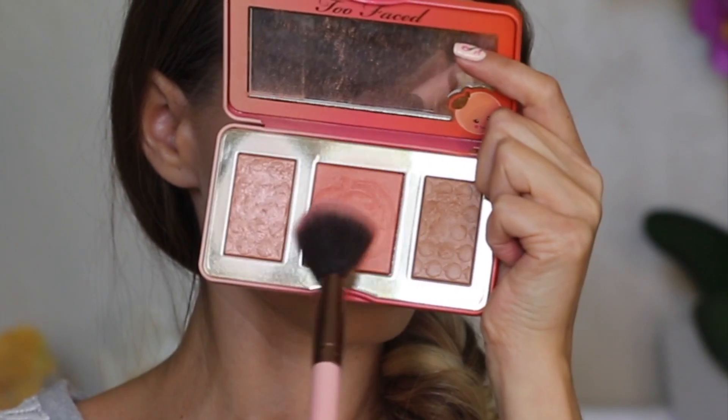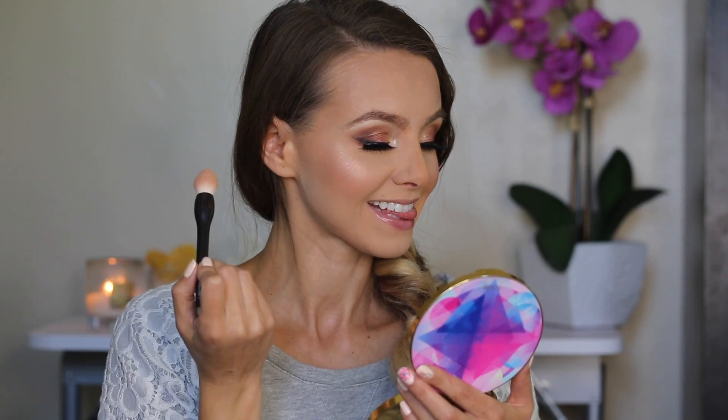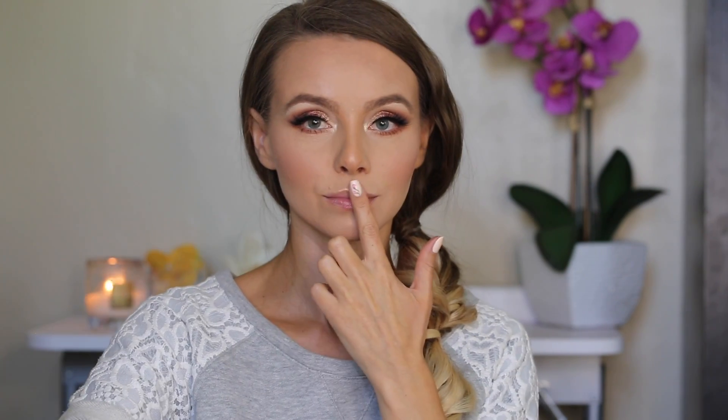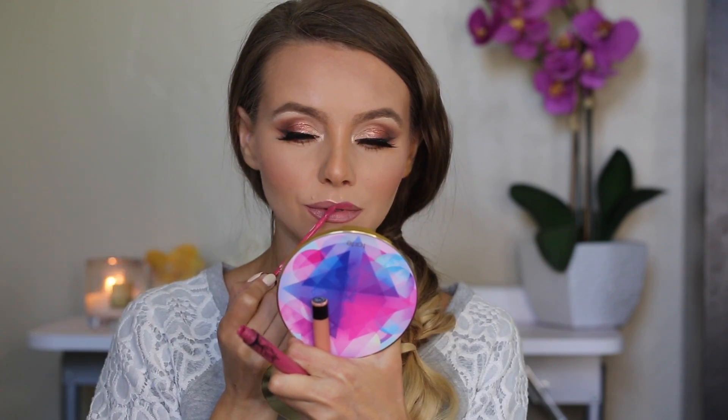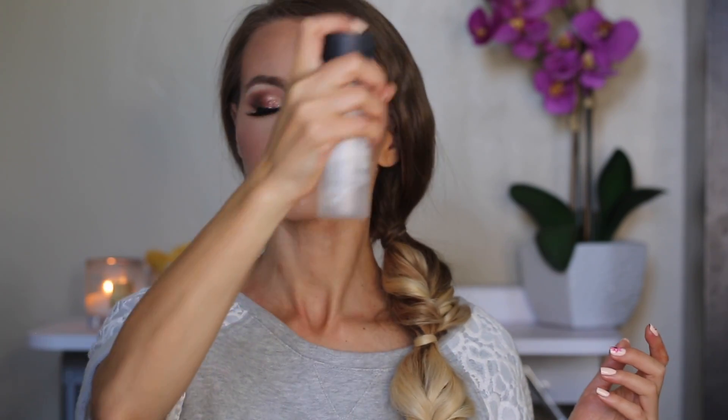And then I'm gonna put this beautiful peach blush and highlighter — so darn cute. Of course I need to highlight my nose. And this is the lip color I chose; I think it's gonna look really pretty with this eye makeup. Then setting spray and that's all.